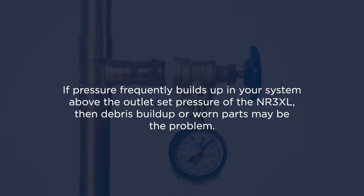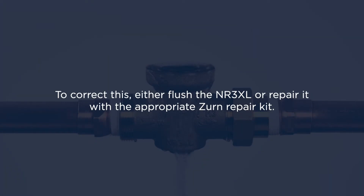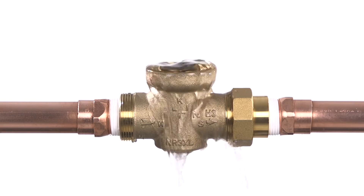If pressure frequently builds up in your system above the outlet set pressure of the NR3XL, then debris buildup or worn parts may be the problem. To correct this, either flush the NR3XL or repair it with the appropriate Zurn repair kit. We'll cover instructions for both later in this video.